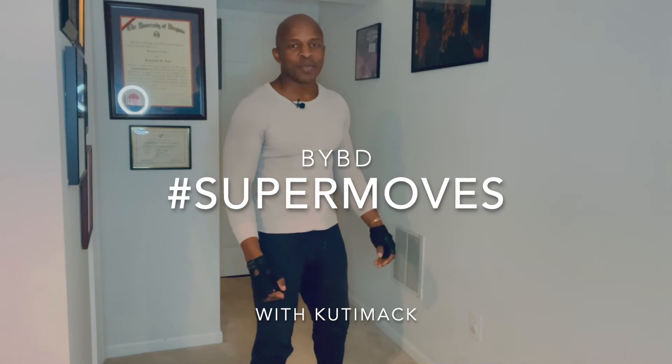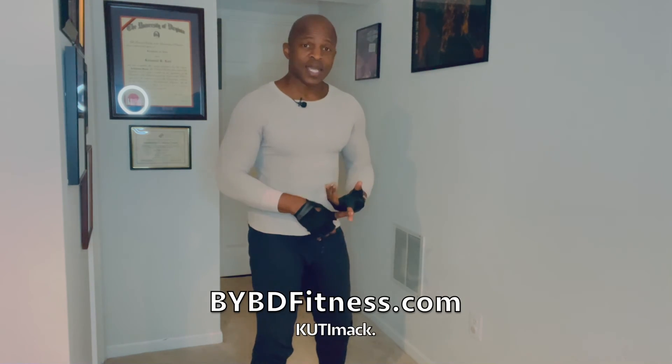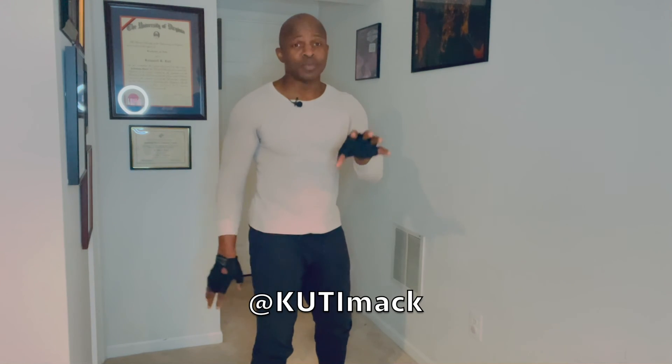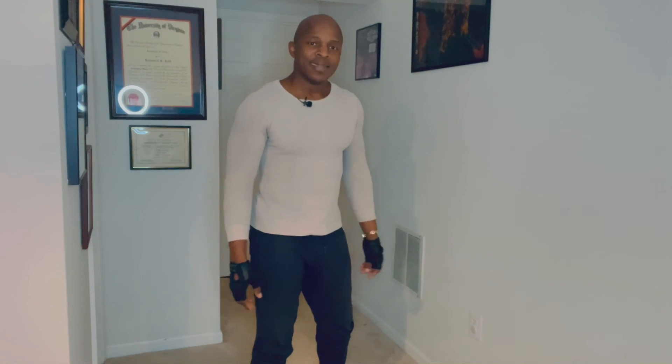You got another super move under your belt. I've got plenty more super moves. You can go to my website, bybdfitness.com. You can find me on Instagram — probably the easiest — at Kuti Mac: K-U-T-I, M as in Mary, A-C-K, at Kuti Mac. You can also find me on Facebook at BYBD Fitness. Rock out — you've got a new move, perfect it, come back to me and I'll give you another one. Be your best daily.